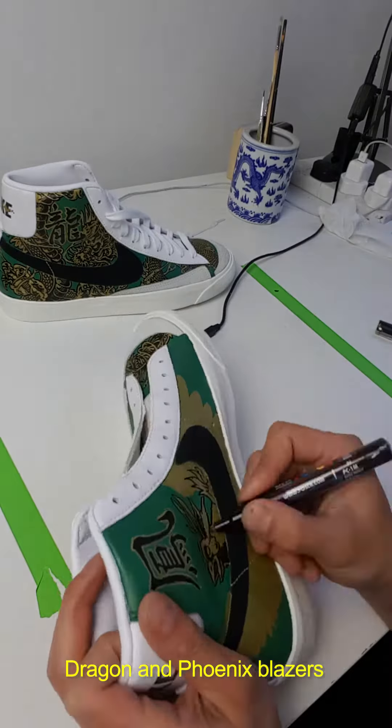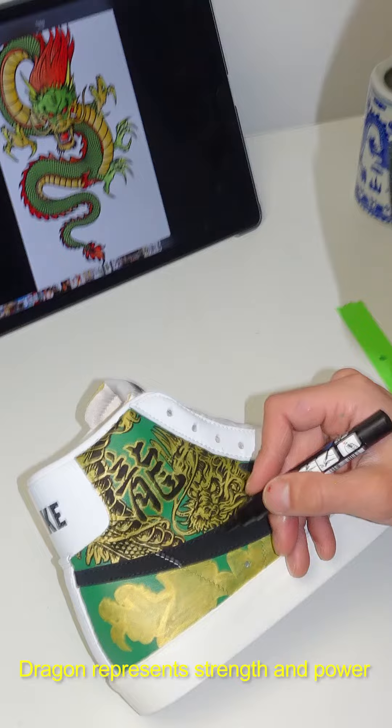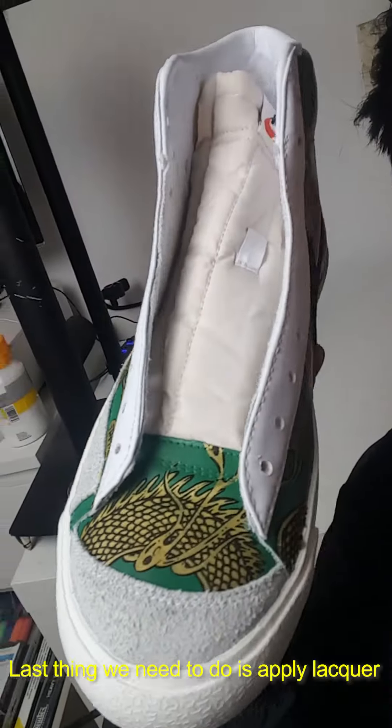Dragon and phoenix Blazers. The phoenix represents grace and humility. The dragon represents strength and power. Now the art is finally on the shoe — the last thing we need to do is apply lacquer.